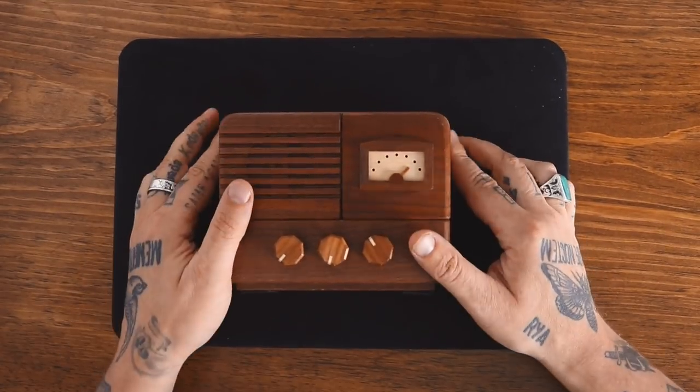Alright, back to the puzzle solve. Thanks, Skillshare. Time to solve this bad boy.